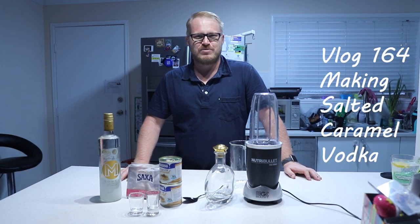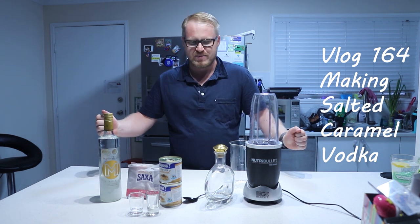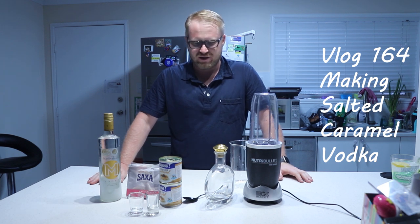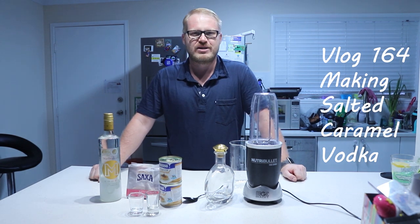Hello and welcome back to Outback Pollocks. We're in week three of isolation, going a little bit mad. I thought to myself what's the perfect thing to do during isolation - I'm gonna make my favorite salted caramel vodka.